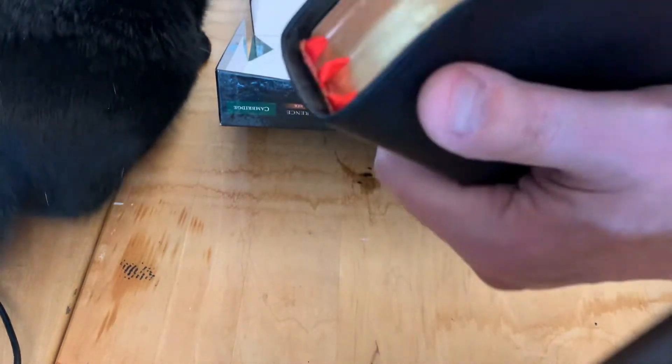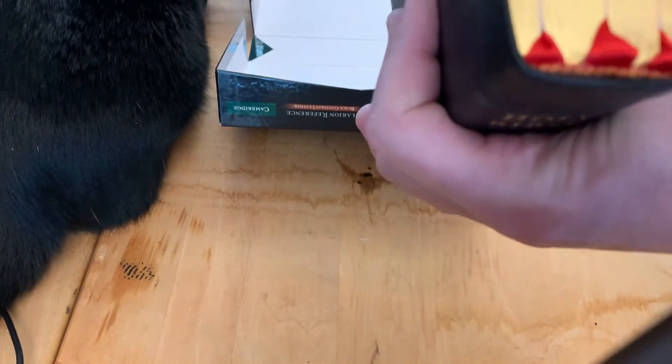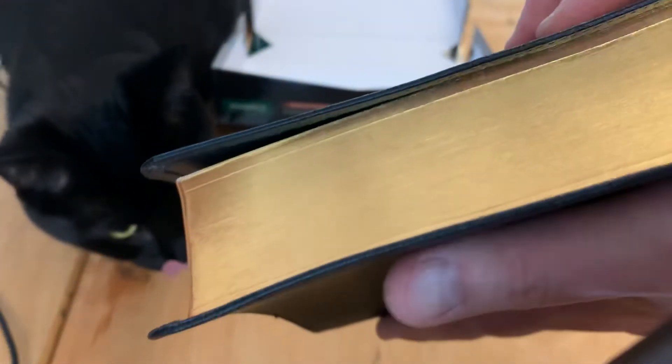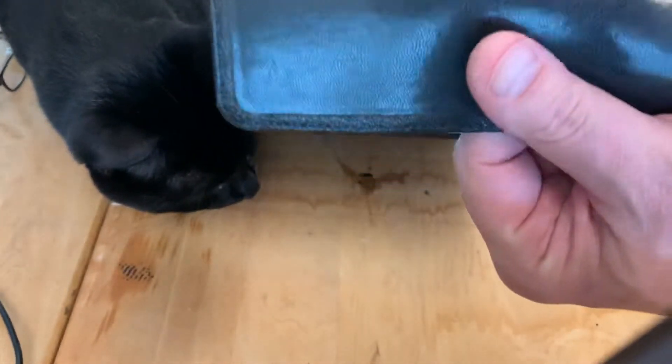The guy I got this from had professionally had three ribbons installed, which originally come with two black ribbons — he installed three red ones. He mentioned there was some slight damage on the gilding, which is there, but it honestly doesn't affect me at all. You can see the gold over red gilding.